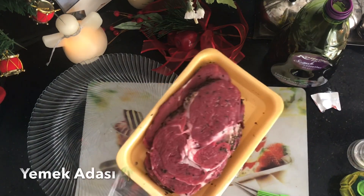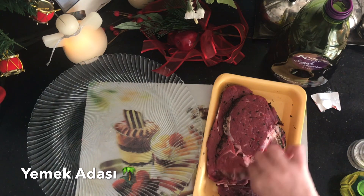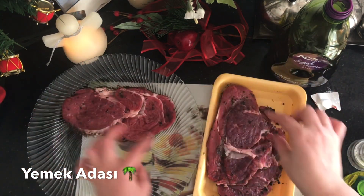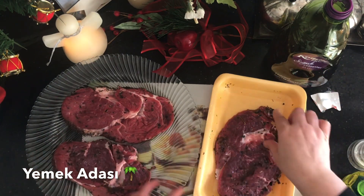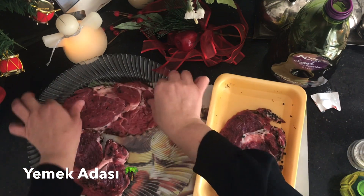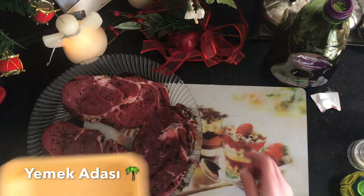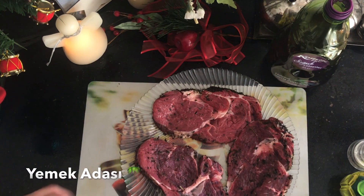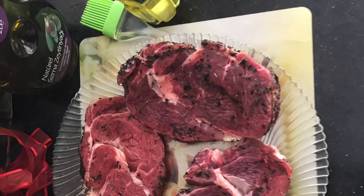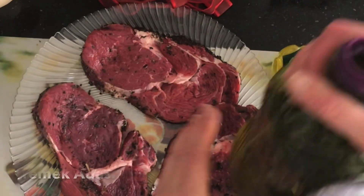Öncelikle antrikotları geniş bir tepsiye alıyorum. Antrikotları pişirmeden önce mutlaka bir saat kadar buzdolabının dışında bekletmemiz gerekiyor. Oda ısısında bekletmezsek, soğuk soğuk pişirirseniz et sertleşecektir ve güzel bir sonuç elde edemezsiniz. O yüzden en az bir saat dışarıda bekletmemiz gerekiyor.